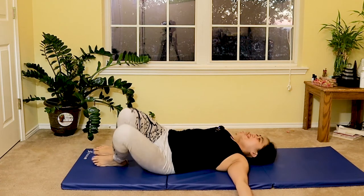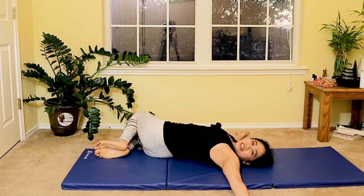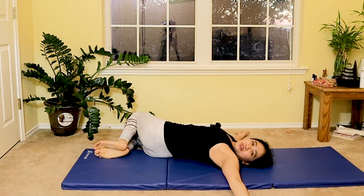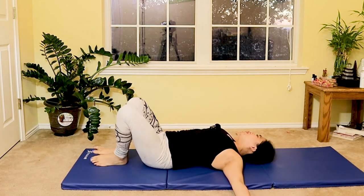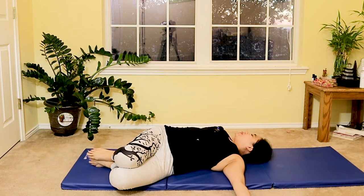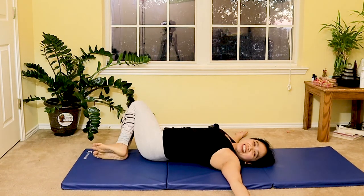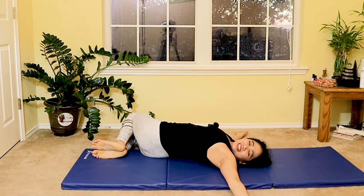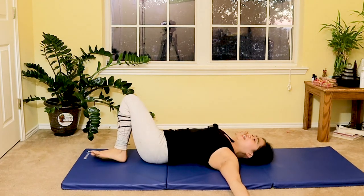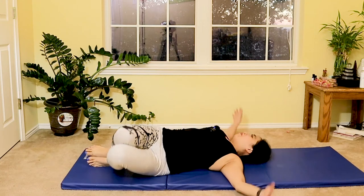Even though it's a short Pilates session, this is an amazing routine you can add when you're short on time and need a quick, intense abdominal and core workout to add to your exercise regimen. Last set — breathe in and breathe out. That's it!